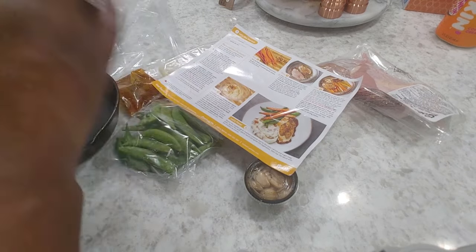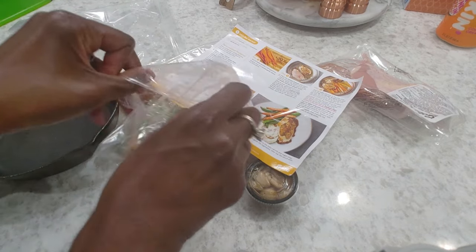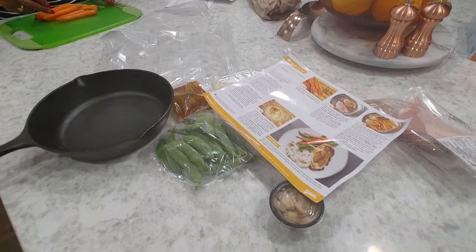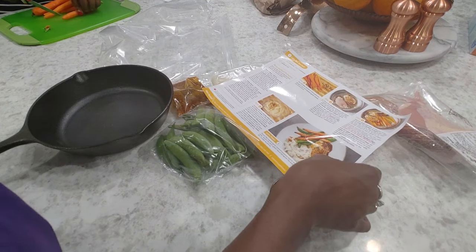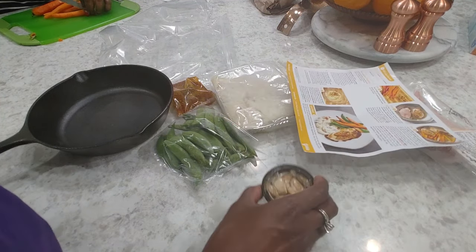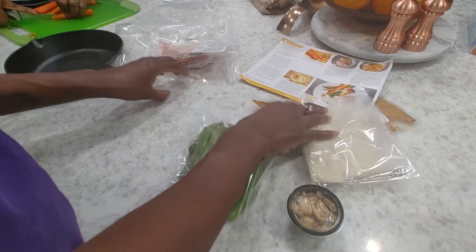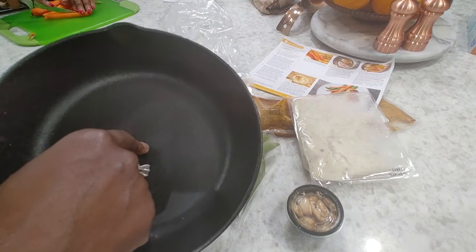Mom, can you please slice our carrots? They look clean. So Mom's over there doing prep work for our carrots — lengthwise, she said. And then I need to chop the garlic, so I'm going to grab my Ninja and do that. In the meantime, I'm going to place these chicken breasts on a paper towel and dry them. And I'm going to go ahead and get the pan going with one tablespoon of olive oil.